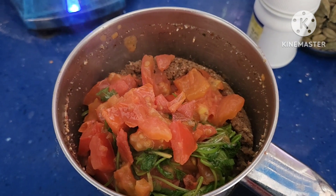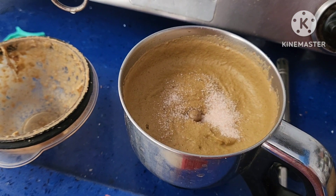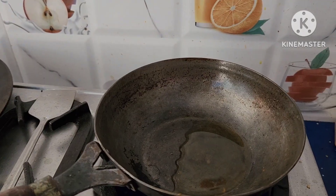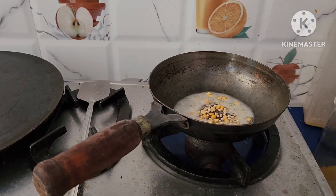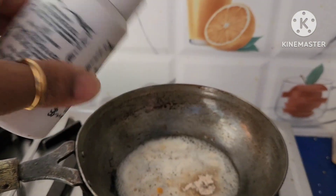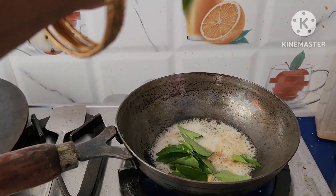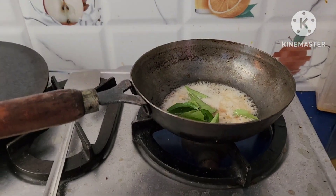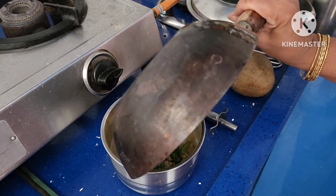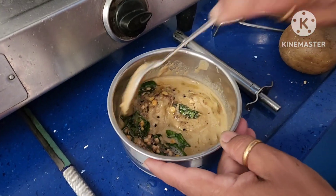Once it is cool, blend it to a fine paste. Add salt to taste and blend it again. For seasoning, heat up and take 1 spoon of oil, add 1 spoon of cumin seeds, mustard seeds and onion seeds, and seasoning seeds like Bengal gram and black gram. Add hing and curry leaves. Once it is fried, add it to the dry fruits chutney.